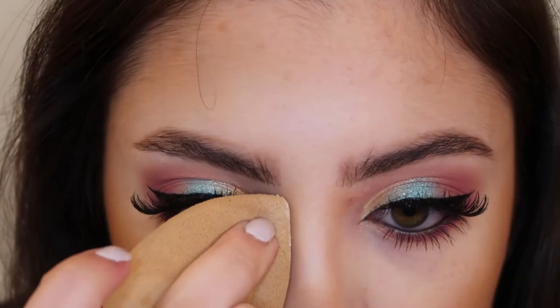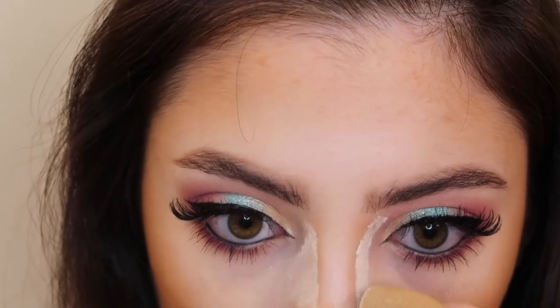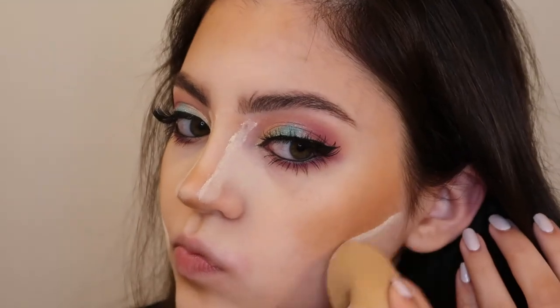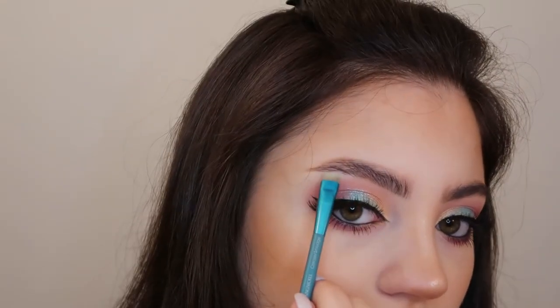Now on to face makeup. I'm going in with my Benefit Cosmetics Hoola Bronzer and just bronzing my face up. I'm going to clean up my contour with some Krati Cosmetics translucent powder. Then I'm adding some NYX Cosmetics blush in the shade Pinch to the apples of my cheeks and dusting all this powder off. For highlighter, I'm using the Colourpop Super Shock highlighter in the shade Flexitarian, placing this on my cheekbones, bridge of my nose, my cupid's bow, and also a little bit on my brow bones.